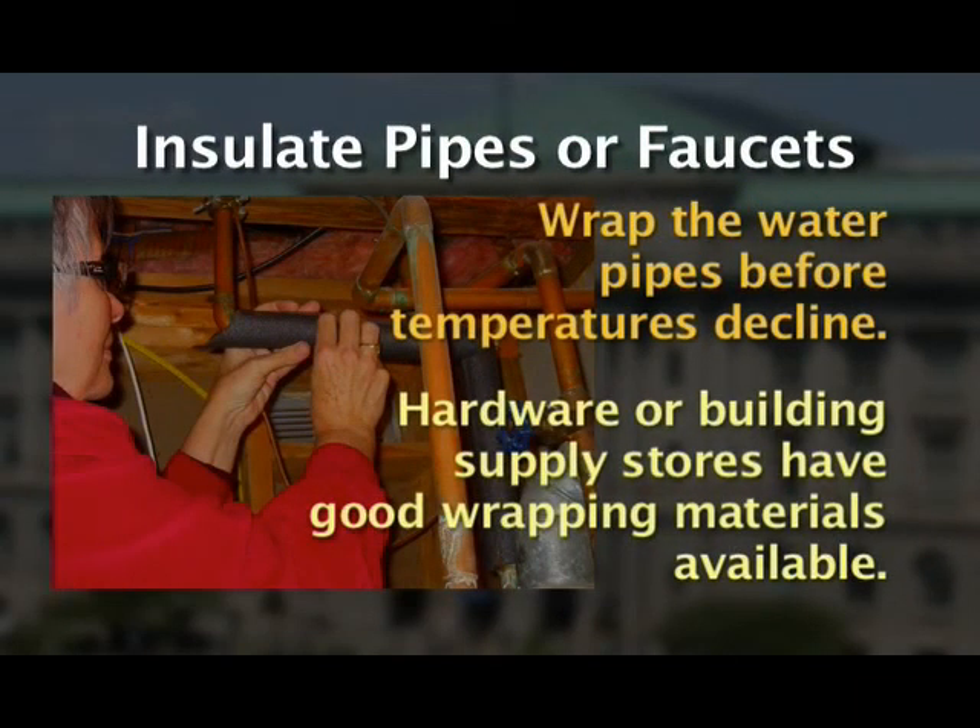Insulate pipes and faucets in unheated areas. For pipes in an unheated garage or a crawl space under the house, wrap the water pipes before temperatures decline. Hardware or building supply stores have good wrapping materials available.